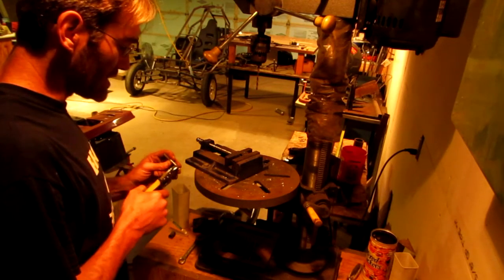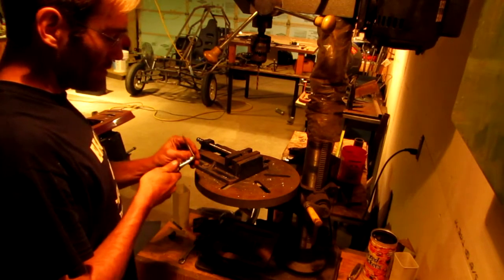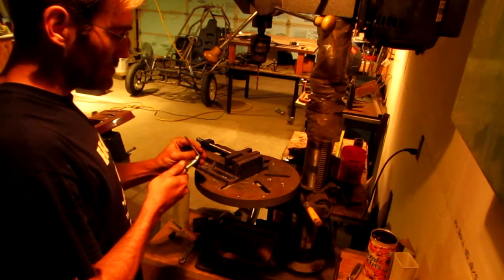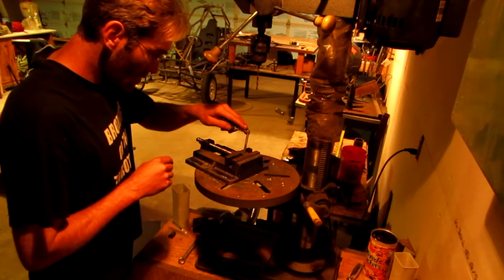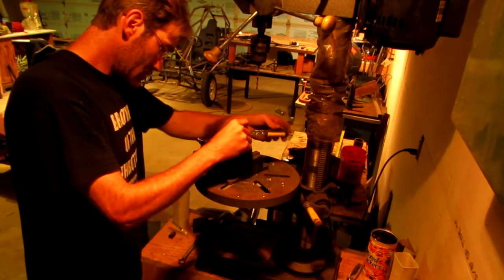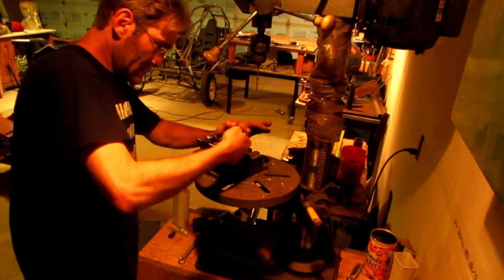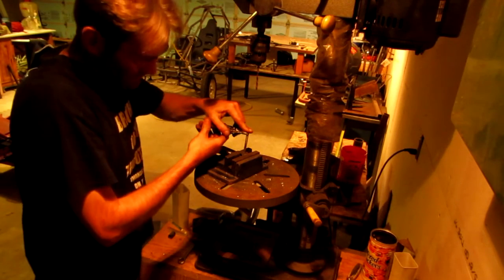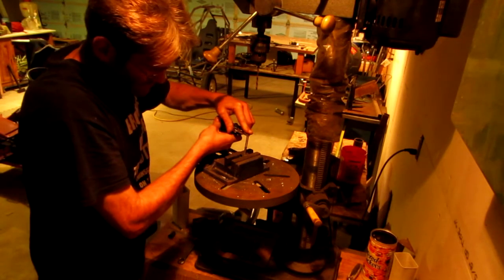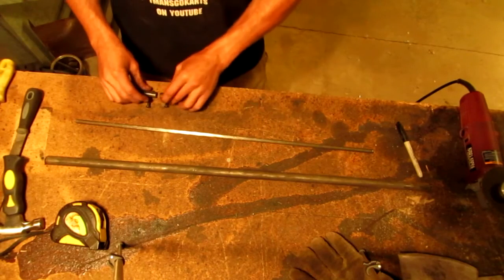The locking screws that I plan on using are quarter by 20 thread. What I have here is a quarter by 20 tap. Since I don't have an actual tapping set, I got to use this small vice grip to make my threads. Alright, well, we got those done.